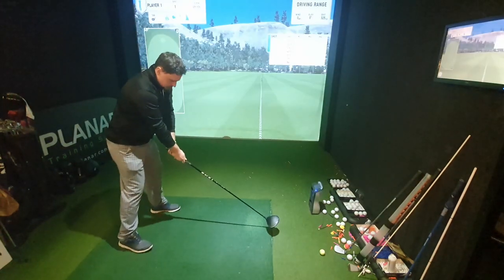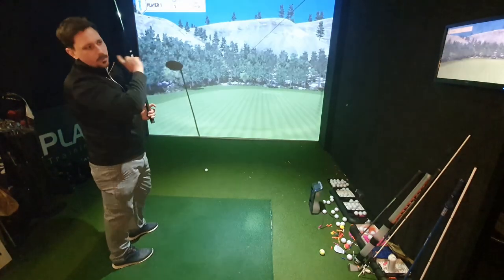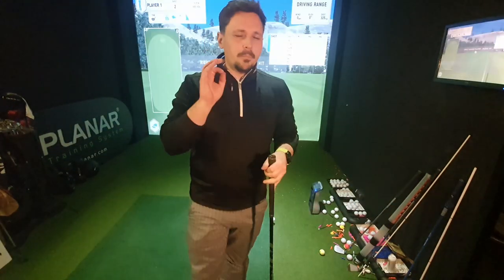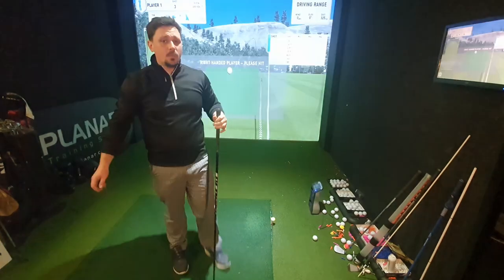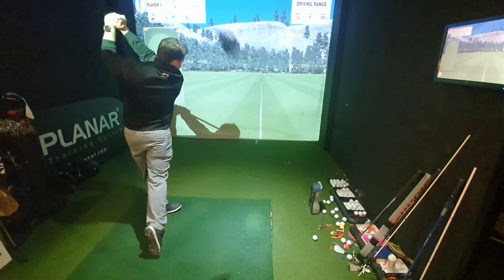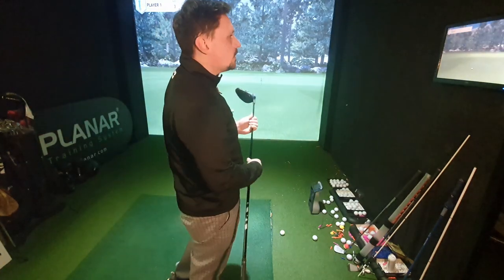Now let's get some mileage out of this with the driver. This is my normal driver that's in the bag — the Cleveland Launcher XL with a Ventus Velocore Black 6X. A nice combo with a really forgiving head and a really stiff shaft. After a wayward first shot off the toe, which was nothing to do with the golf ball, I hit a nice straight one with the Srixon — feeling quite nice and soft — 313 yards. Let's replicate that with the Pro V — very similar shot, similar shape, maybe just a flick higher on the face in terms of strike — 306 yards.